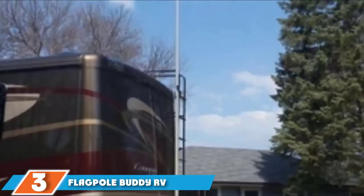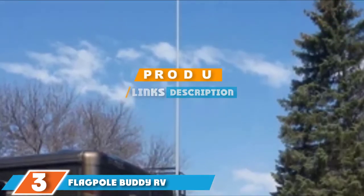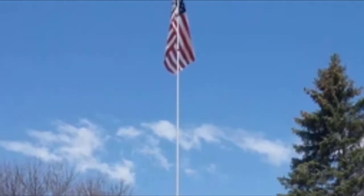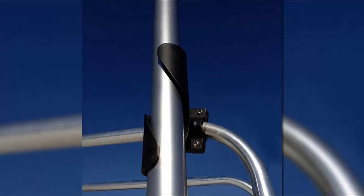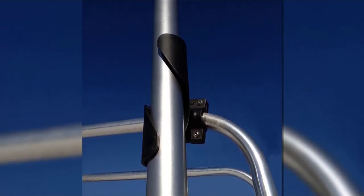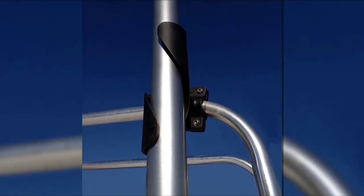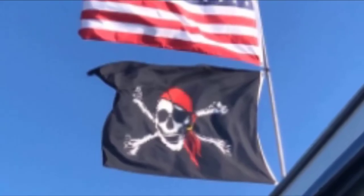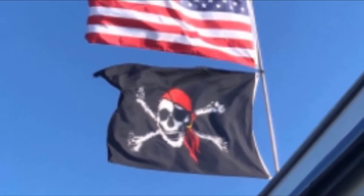At number 3 is the Flagpole Buddy RV Flagpole Kit. This kit is specifically designed for RV owners with a ladder on their rear door. The package includes a fiberglass telescoping pole, chrome plastic ball topper, and all of the relevant flag-hanging hardware and pins. The pole is made from fiberglass for extra durability without extra weight, reflected in the modest 6.7-pound package weight. The pole telescopes to 22 feet but collapses down to around 4 feet.